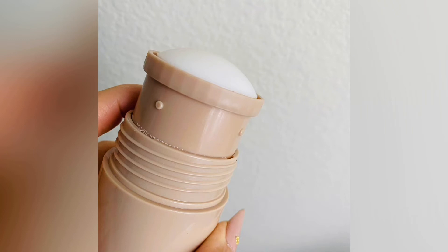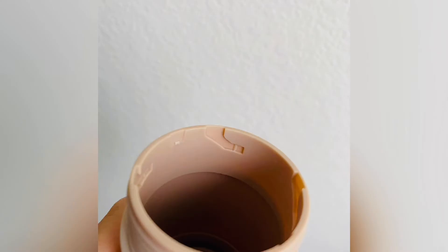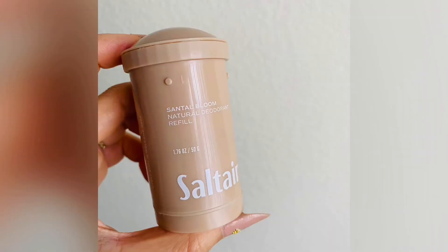You can see how they lock in — there's a locking mechanism, which is nice. It's very easy to use and very user friendly. I love that interchangeability of the packaging. Here's what the insert looks like if you buy it on its own — I just got the Santal and the unscented because I'd never tried them before, but I knew I would love the Santal.